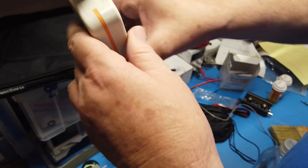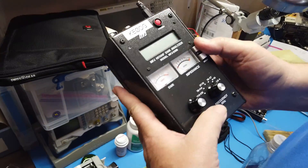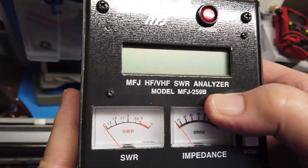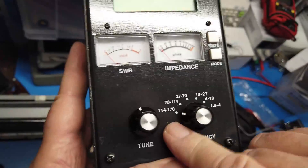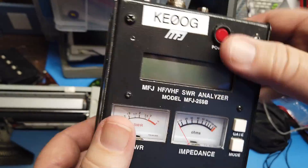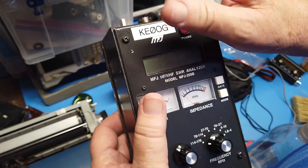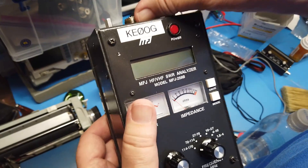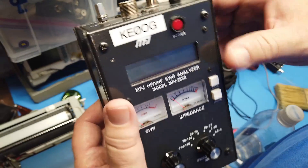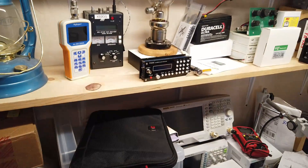Now, this is the MFJ — the MFJ-259B, a classic antenna analyzer. I think they're up to the D model. Note that it only goes up to 170 megahertz. It does not cover UHF, for the same reason: the connecting of the line becomes a significant fraction of a wavelength. If you're doing 40 meters, the short distance to the antenna doesn't matter, but on UHF it does. A lot of tuners do not tune on UHF — you can try them, they just won't tune.